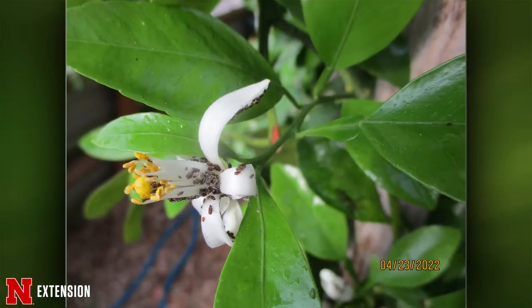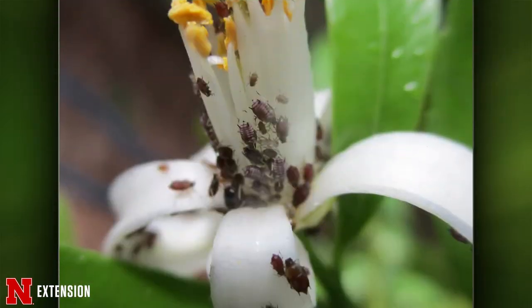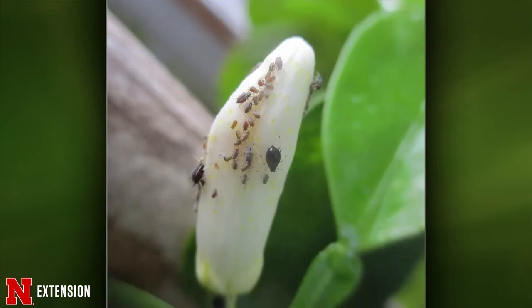Three pictures show a tangelo tree in a geothermal greenhouse — it's eight years old and flowering for the first time, but has aphid infestations with ants farming the aphids. The viewer wants organic control. For a greenhouse, you could do biological control: lady beetle larvae, green lacewing larvae, or fungi that specifically attack aphids.